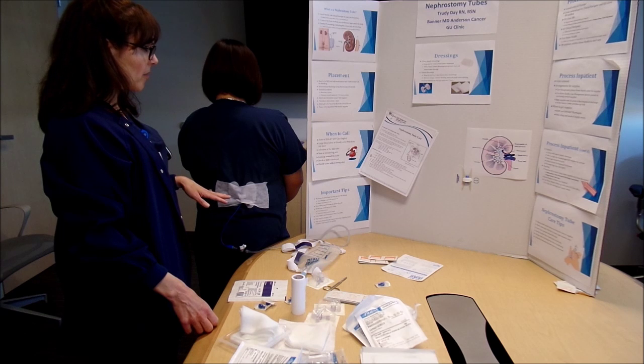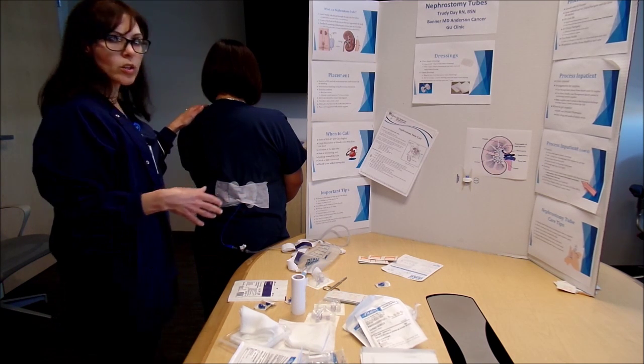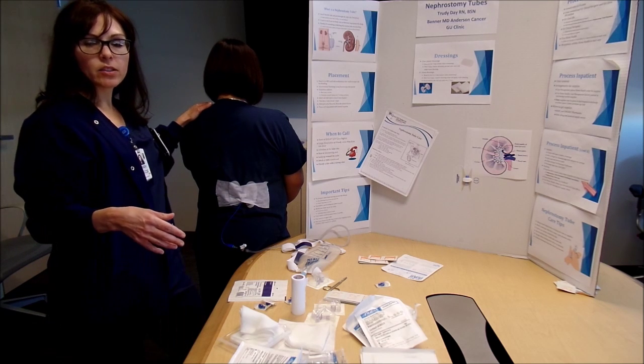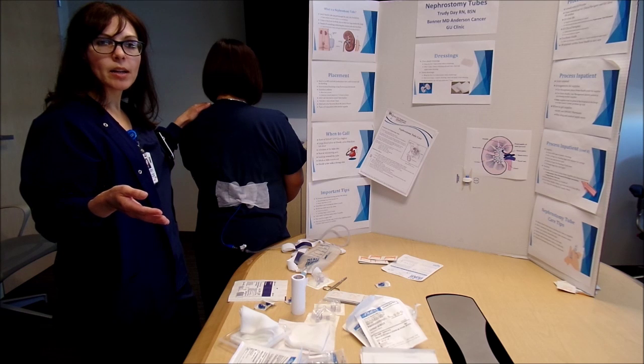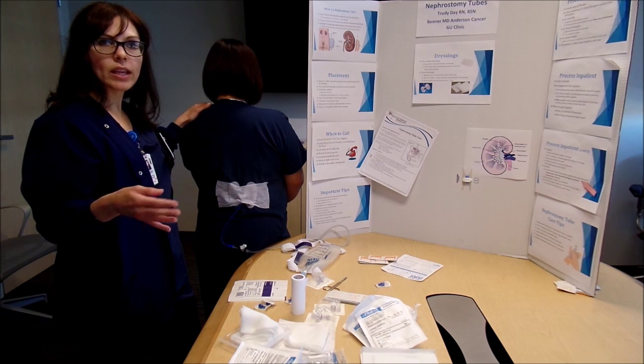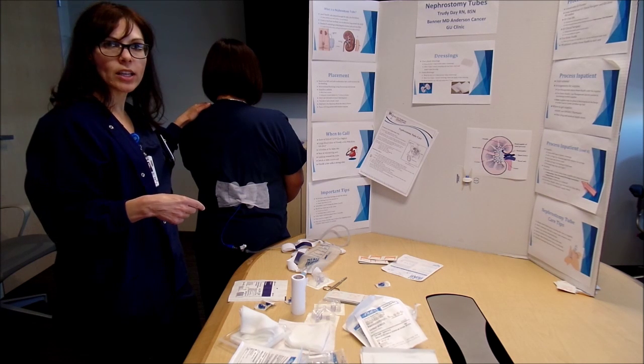When your patient has a nephrostomy tube, you'll either have them on the right or the left or on both sides. Usually when they're discharged from interventional radiology, we try and set up an RN visit here at the clinic so we can do education on how to flush the nephrostomy tube and do dressing changes.